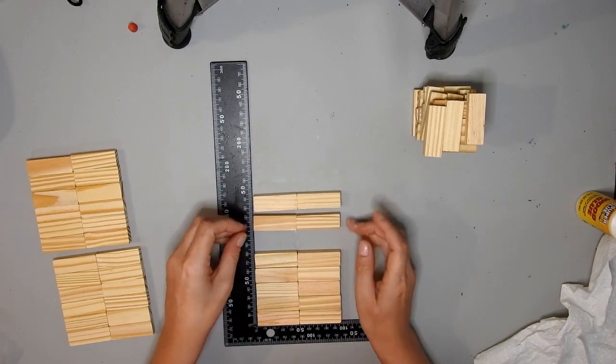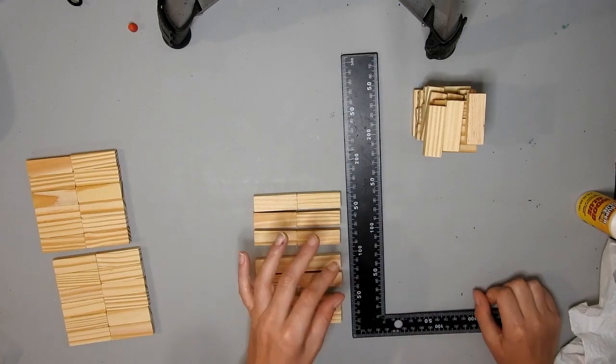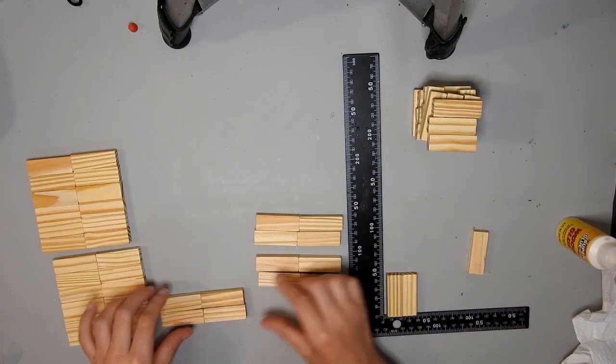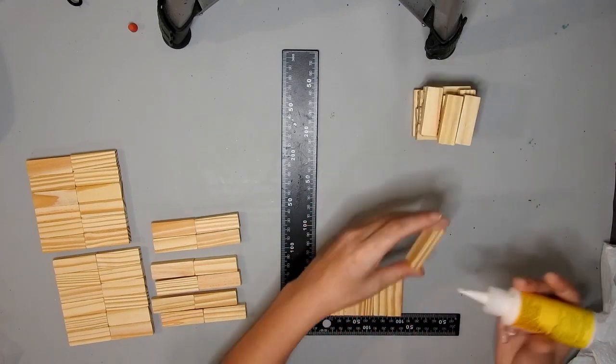They're just two blocks joined at the ends and there's only supposed to be six there. Then I made eight squares of three blocks, and then I created a branch.